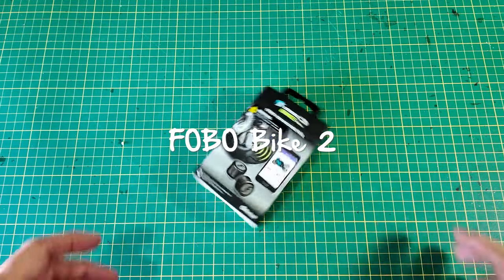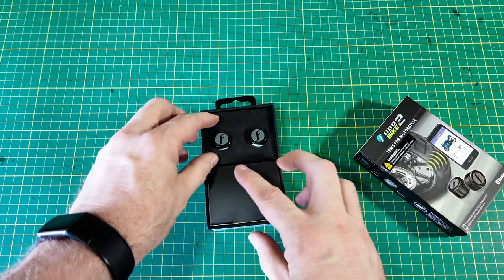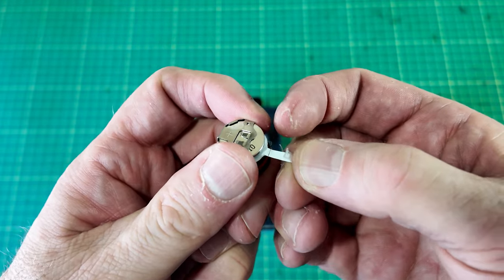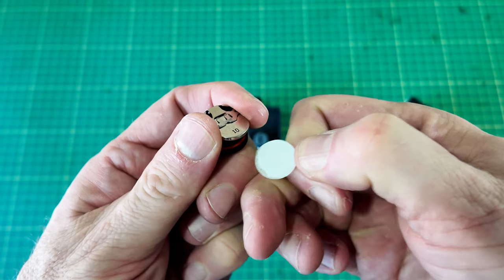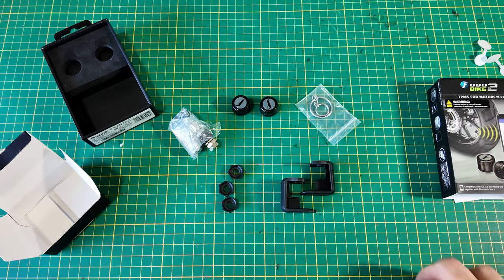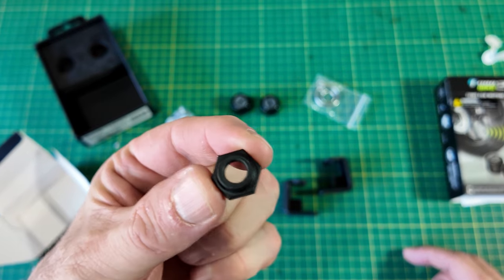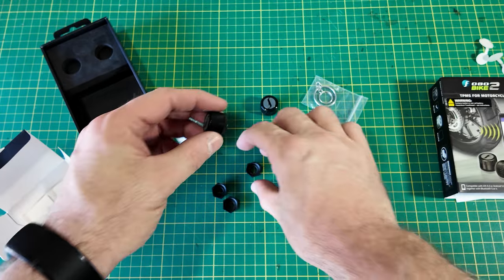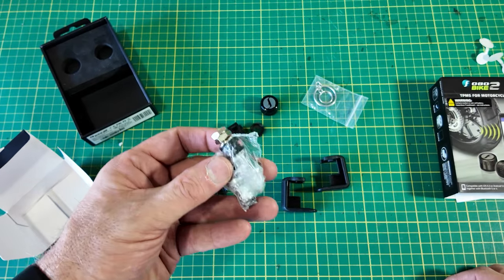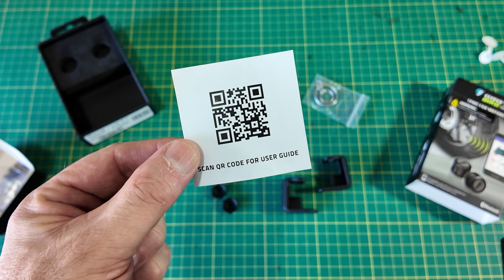In the box we have the two tire pressure monitoring caps, and the cap does unscrew — hold the tab out for the battery. We've got the two caps, a little key ring, these little tools for tightening down the lock nuts, which are the little lock nuts that go underneath the pressure sensor cap. They also give you some extra valves, which I won't be needing.